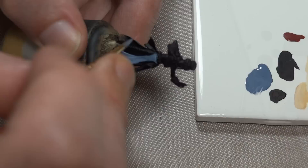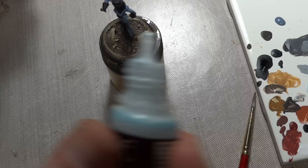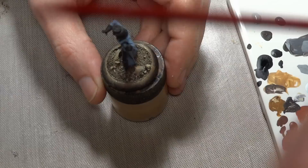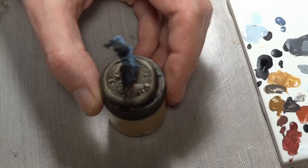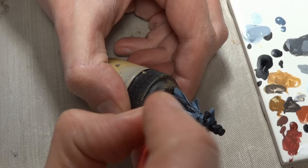Somber Gray is dry now. I'm mixing up some Game Color Wolf Gray. The idea is to work up to this color, but it's not super opaque so we're gonna start by mixing a little bit of Wolf Gray and work our way up. That's about 80-20 — 80% Wolf Gray. Actually, let's mix in a little bit more Somber Gray, and I'm gonna cover up everything.